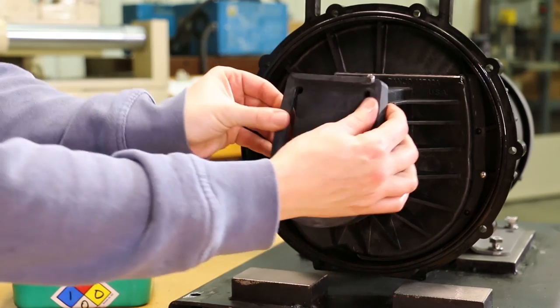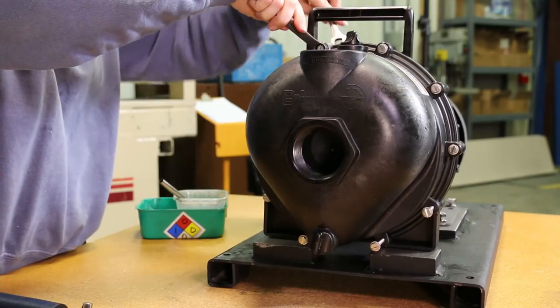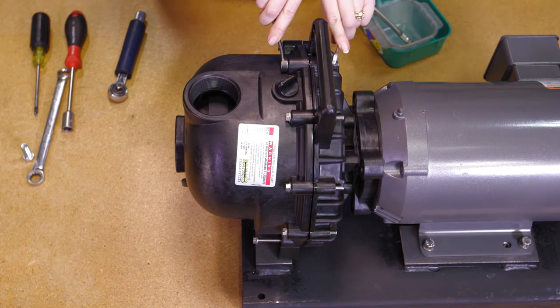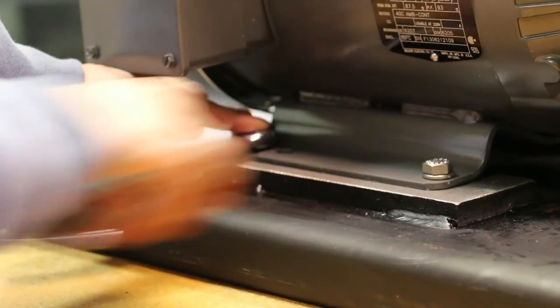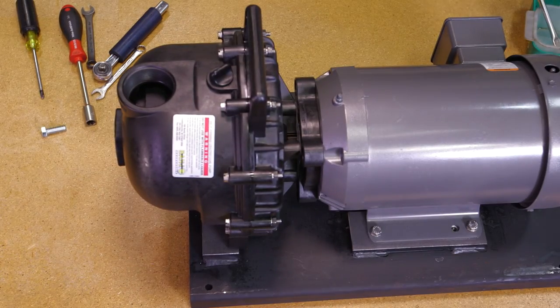Install the check valve onto the snout of the volute. Install the pump body with the outlet flange facing up. Install the 10 body screws, lock washers, and nuts to secure the pump body to the rear bracket. Cross tighten securely all the way around. Finally, tighten the four base plate bolts at this time. The pump is now ready for operation.